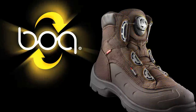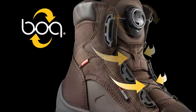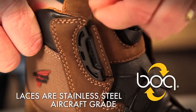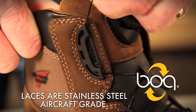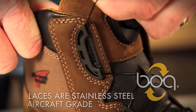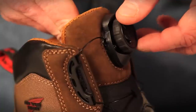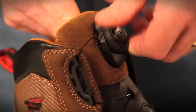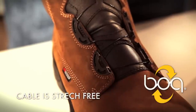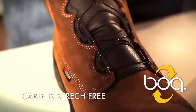The three main components of the BOA Closure System are the Lace Guides, Cable, and Dial. The laces are made from aircraft-grade stainless steel, which gram-for-gram is stronger than tank armor, and coated in nylon for added protection. To tighten, simply push the dial in and turn clockwise until you get a comfortable fit. The cable is stretch-free, so once it's set, you're locked in for a perfect fit.